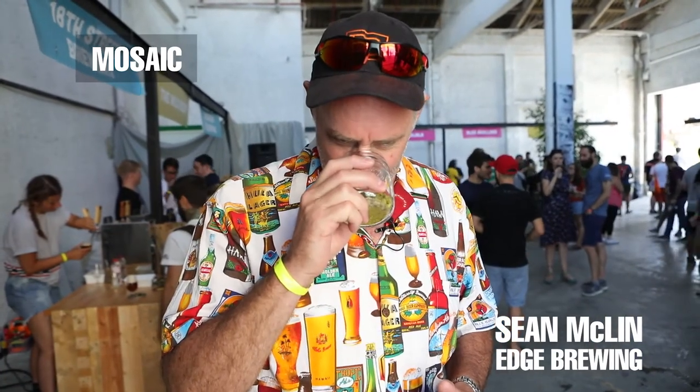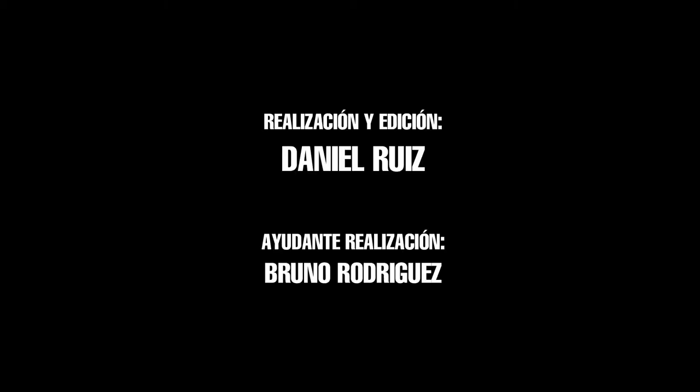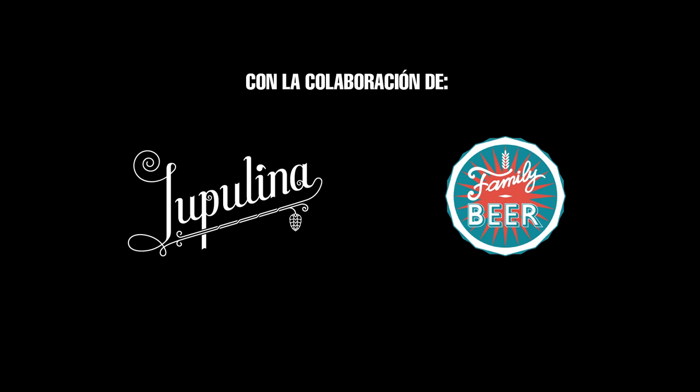A lot of citrus. Got a little pineapple in there. I don't know for sure what kind of hop it is, but what kind of beer would I make with this? It would be an IPA — double IPA. Late hop addition. It's got a lot of citrus.